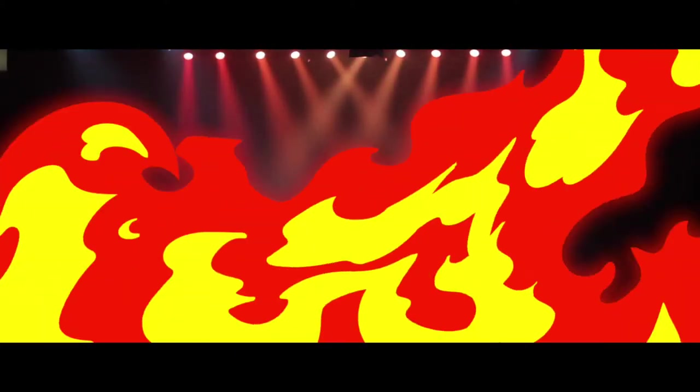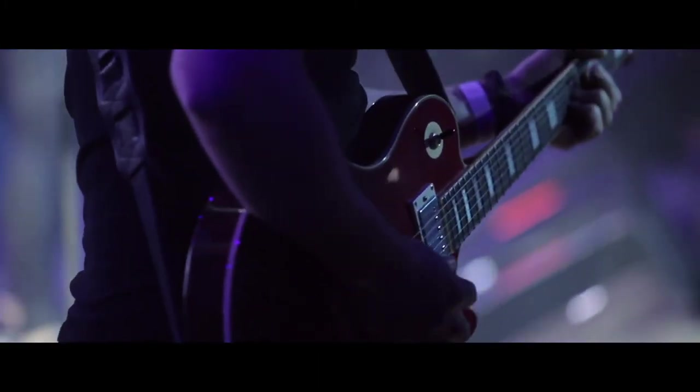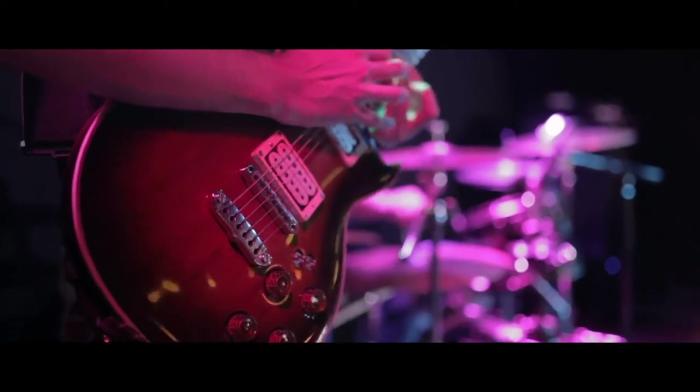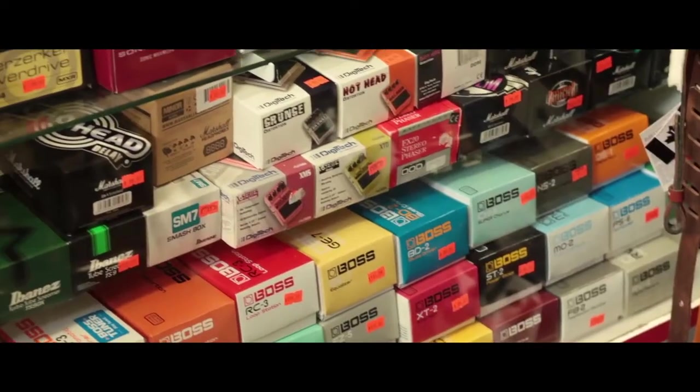What's up everyone! As a musician, you always want to be growing and evolving, not only your skills but your sound as well. That means looking for new gear and tools that will elevate your sound to new heights. One of the best ways to do that is by adding in a pedal or two to your setup.